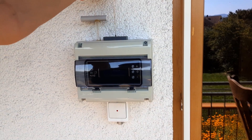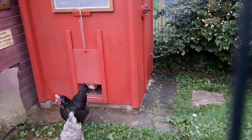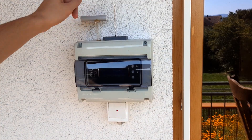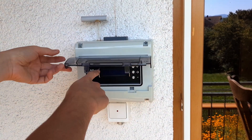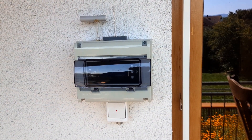It works by pulling in this string, which is connected to the chicken door in the back, and it receives its time via a DCF77 receiver. It has a user interface in the front where the opening and closing time can be set. I will show you now how this works.